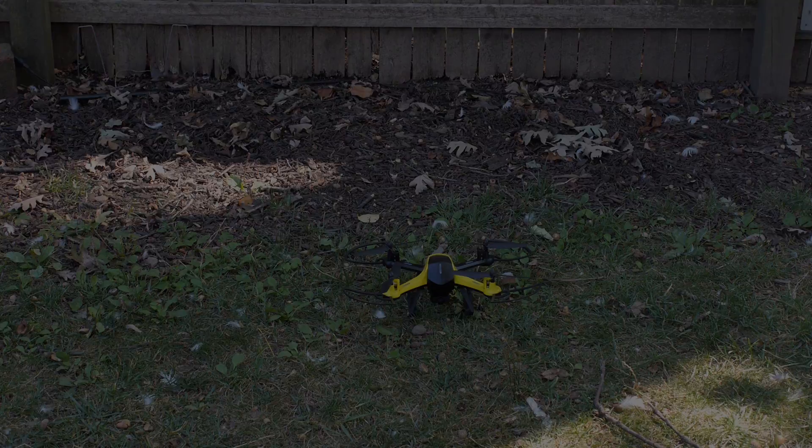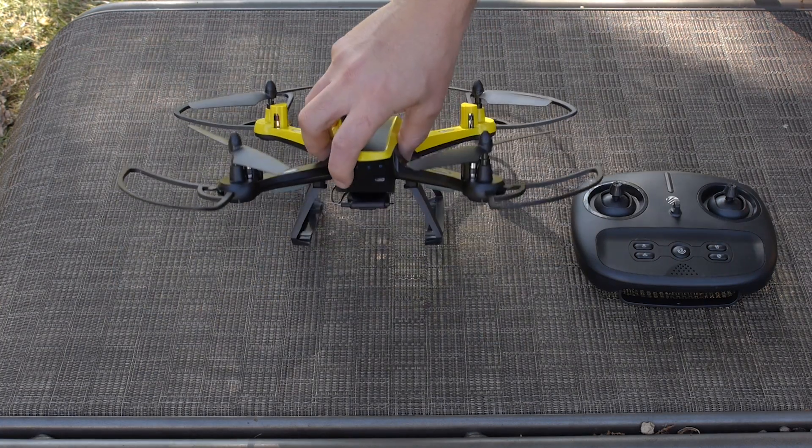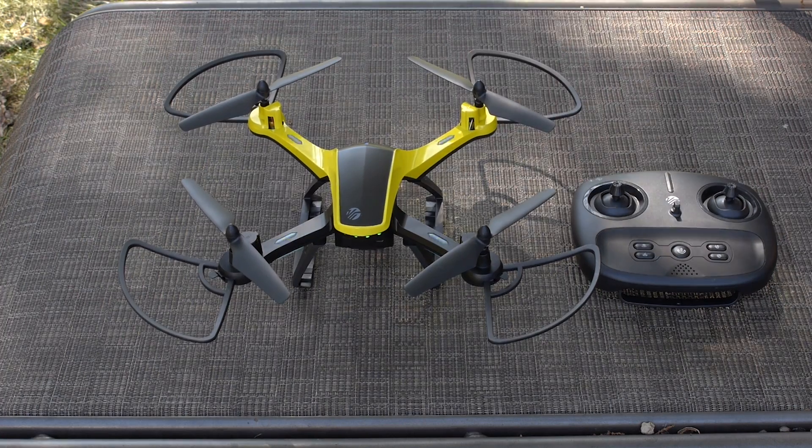To begin calibration, power on both the remote and the drone. The power button for the drone is located on the rear of the drone battery. Press and hold the power button to turn on the drone. Make sure that the drone is on a flat surface when powering on and calibrating.